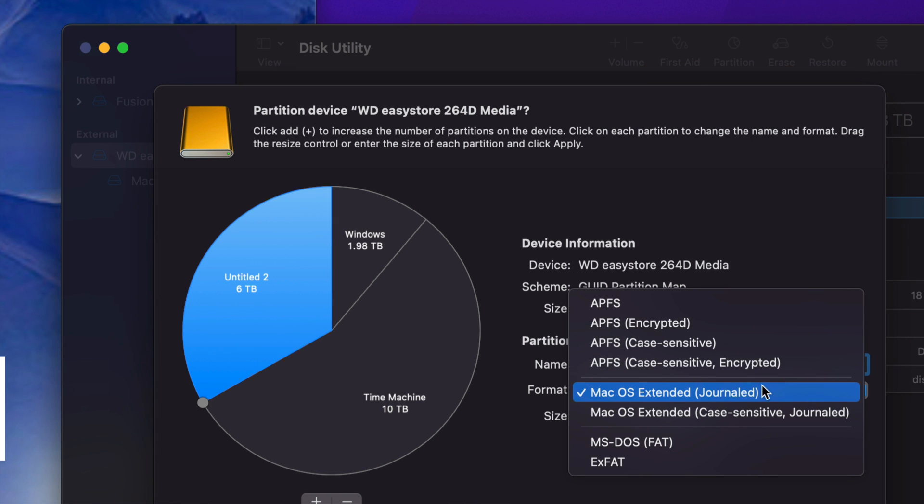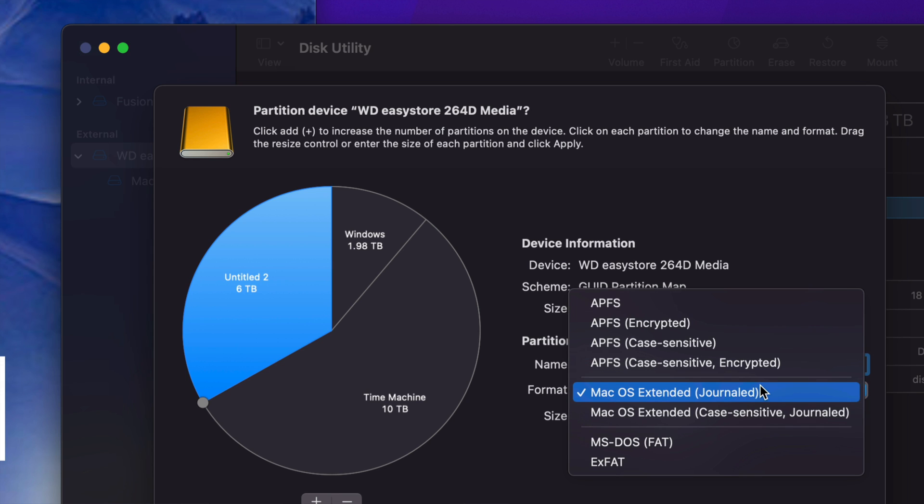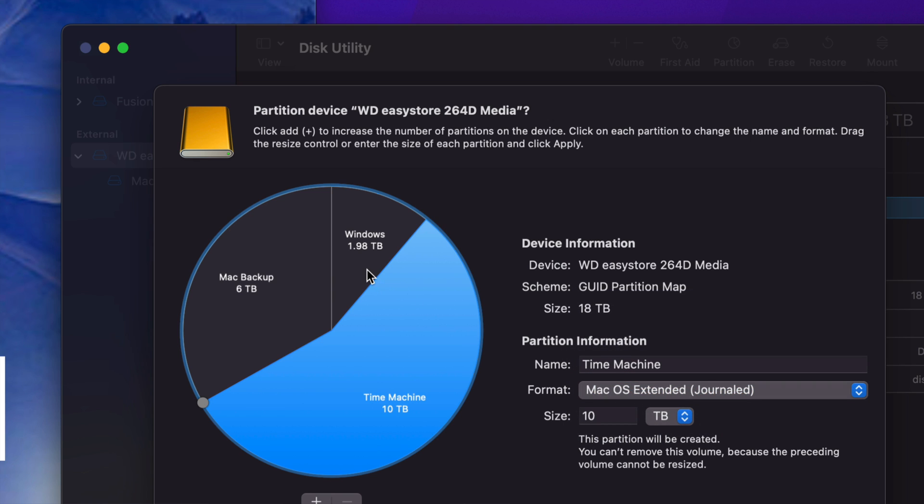For the last partition, I'll click on it, name it Mac Backup, and choose Journaled since this is just for Mac. For those of you using an SSD, you want APFS. External hard drives go with Journaled. An SSD can also use Journaled and it'll work fine, but APFS is recommended because it works a little bit better. Right now we'll just leave it as Journaled.